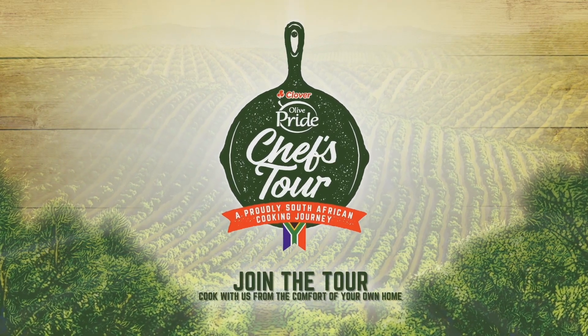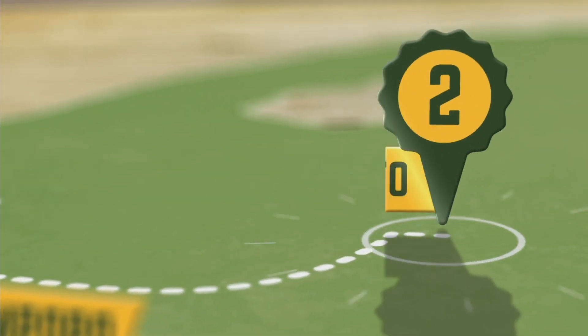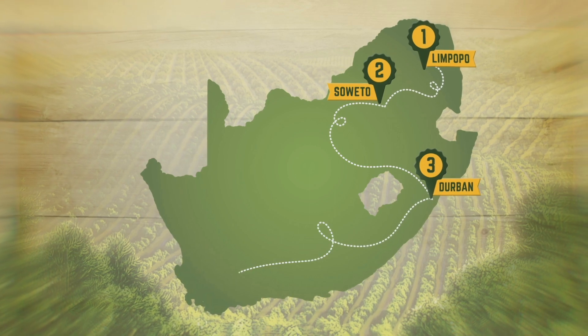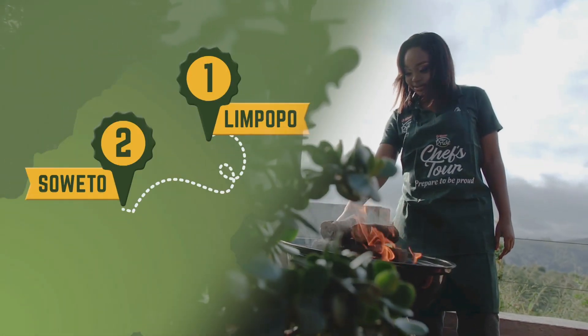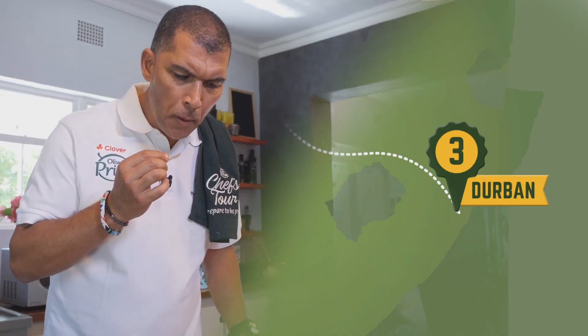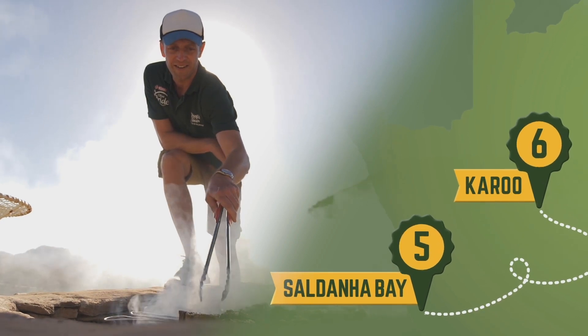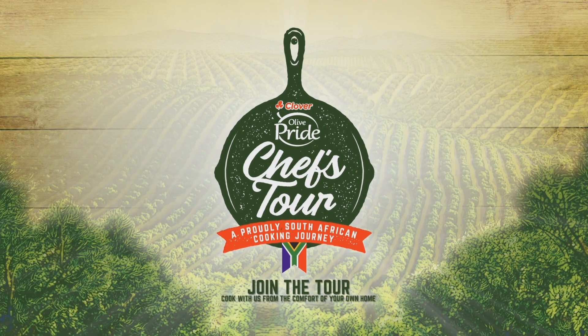Cook along with us on the Clover Olive Pride Chefs Tour, a proudly South African cooking journey through the towns and dishes that made foodie heroes, such as the champion of traditional African cuisine, Luyanda Mafanya, master of fine dining, Chef Ruben Riffle, and proud flag bearer of National Braai Day, Yan Braai. Made with Olive Pride. Prepare to be proud.